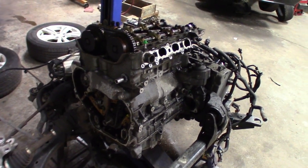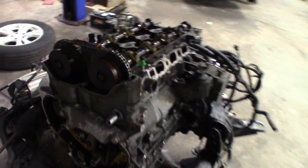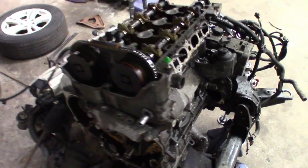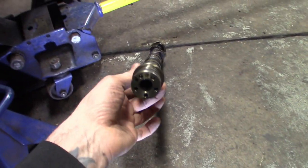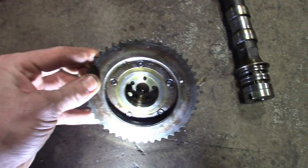I wanted to show you guys the difference in this cam. Got the new phasers in, all my parts are pretty much in, but I'm getting ready to pull this intake cam here. You can see I got the old one sitting on the floor. The difference is pretty much the pin — the keyway. Where they want you to time these, like I was saying in the last video, you set these at the 11 o'clock position. You can see the little notch there and that matches up with the notch inside the phaser.